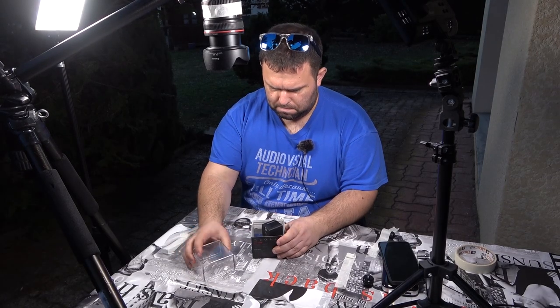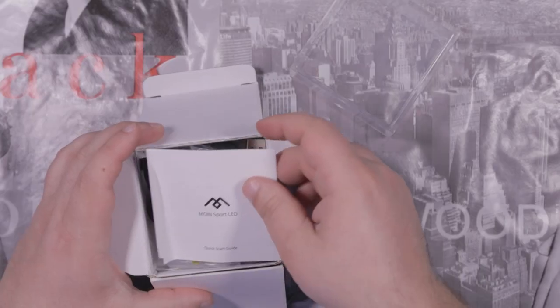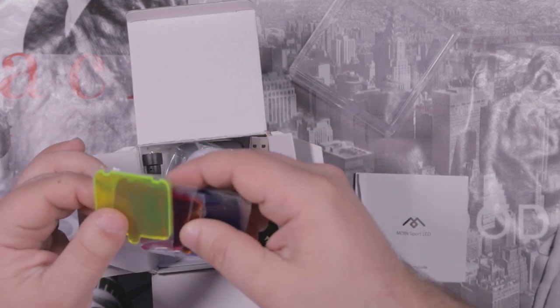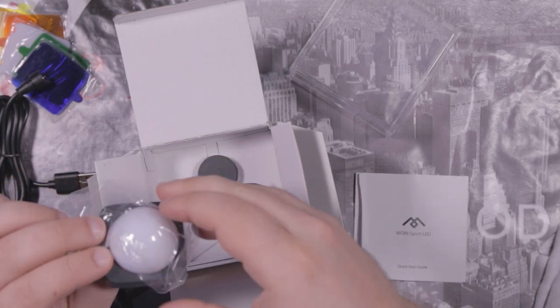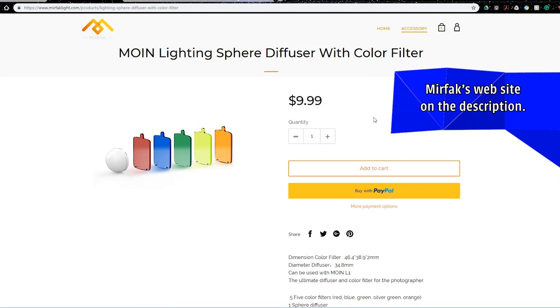By unboxing the Mirfak Moin Sport LED we can see that we have the quick start guide. Also there are some colored filters — well, when it's on a light they're actually called gels, but let's go with colored filters. A very weird USB charging cable, more on that later. And a sphere softbox and a filter holder. If you want the additional colors and the sphere softbox, those ones are sold separately.